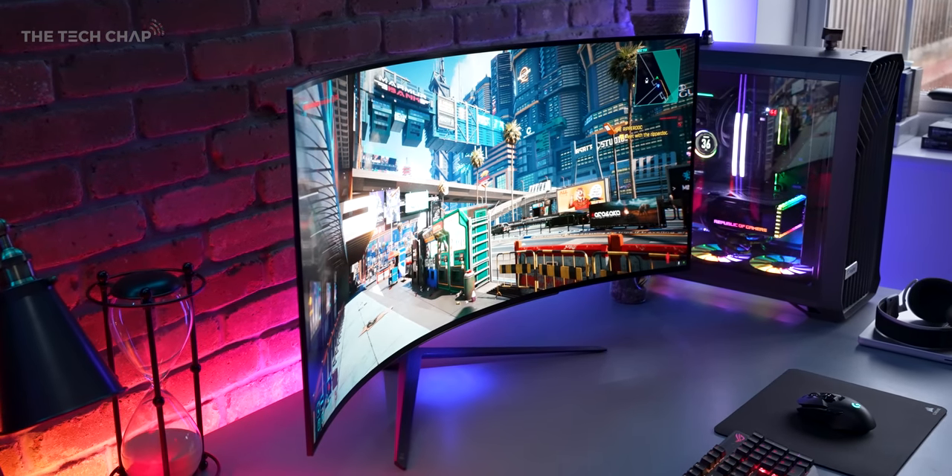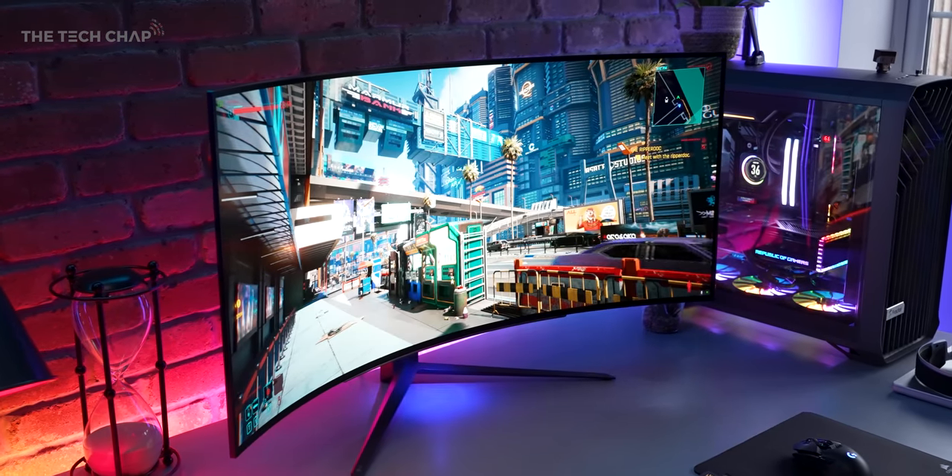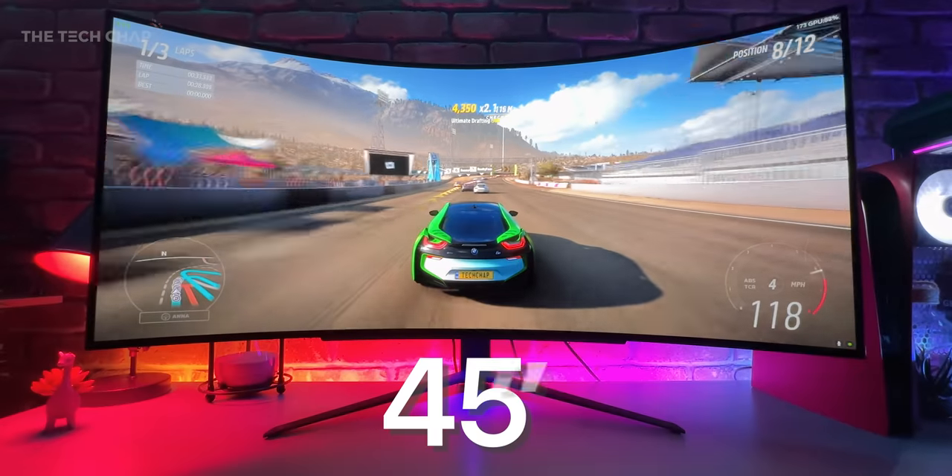Holy moly, just look at this thing. It's the world's first 240 hertz OLED ultra-wide gaming monitor, and it's a big boy — 45 inches.